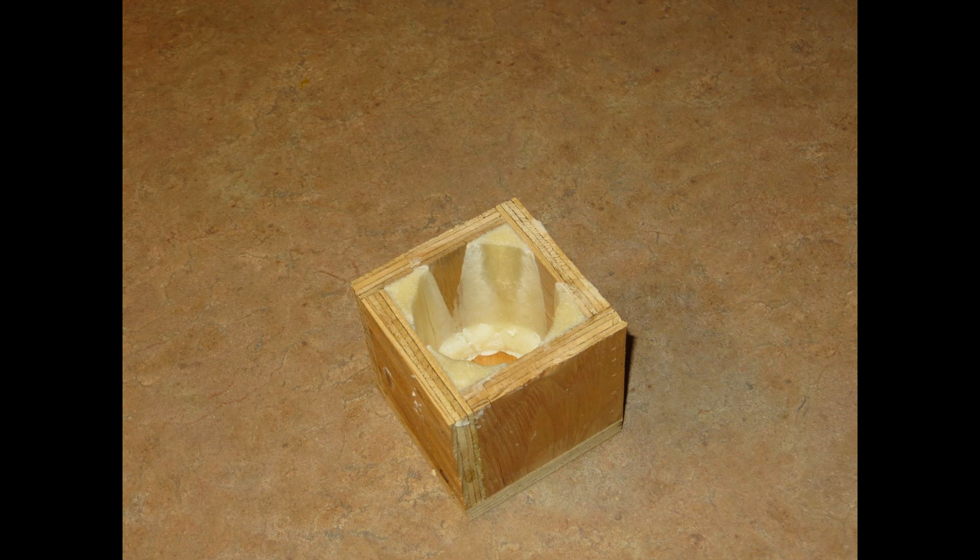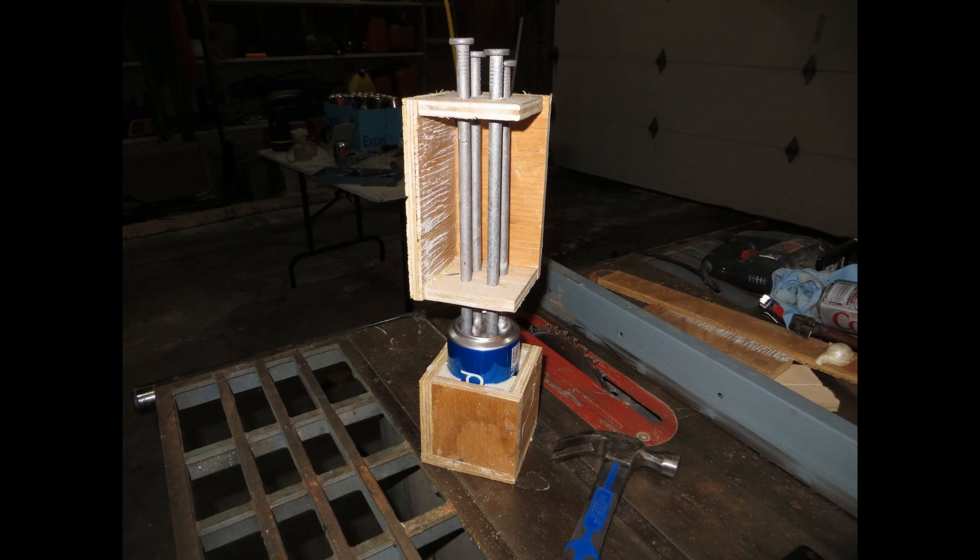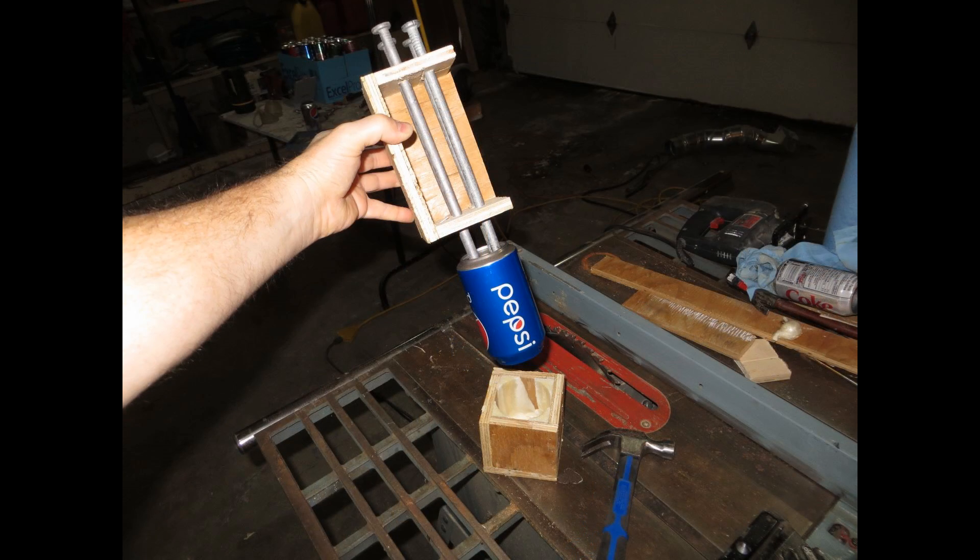The next morning I removed the can and the wax paper and cut the excess foam off. I was left with a perfect tool to support an empty pop can without deforming the sides. This greatly simplified the process.